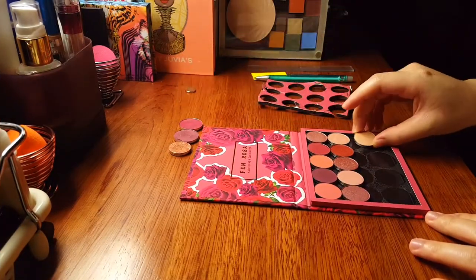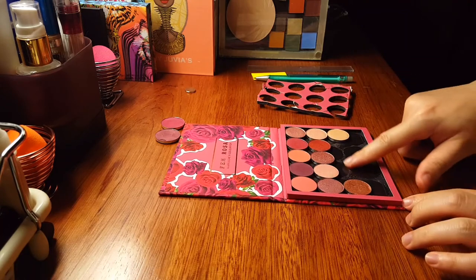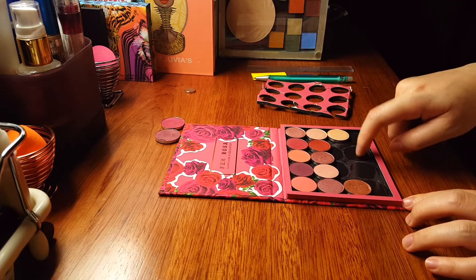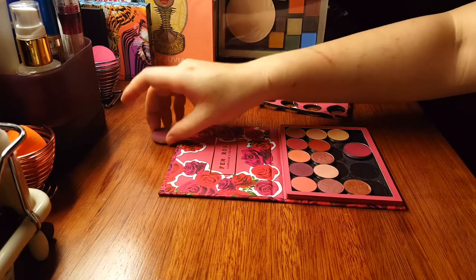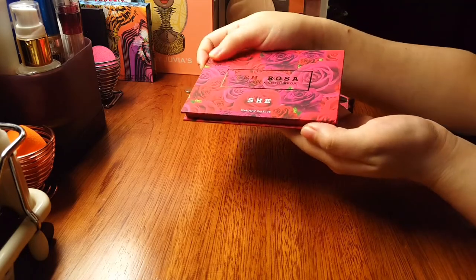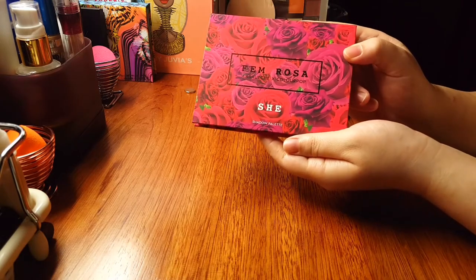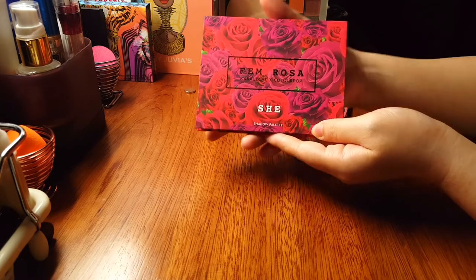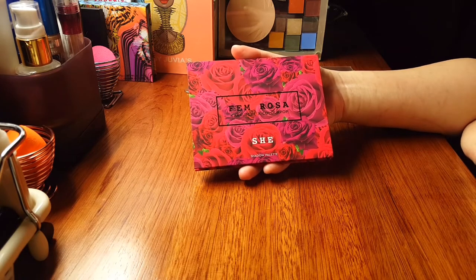All that is left to do is pop the eyeshadows back into the palette. As you can see, all 12 shadows are in and you still have so much space — you can fit at least three more eyeshadows, and maybe squeeze two more little Colourpop eyeshadows in as well. I've stuck two random eyeshadows I really like into the extra space. I'm going to close it so you can see the palette still closes perfectly — the magnetic closure was not affected by the modification at all. That's it, we're all done. I hope I've provided all the instructions and tips you need to depot and reuse your own Colourpop eyeshadow palette. Happy depotting!